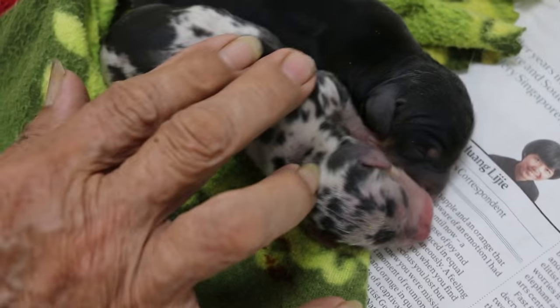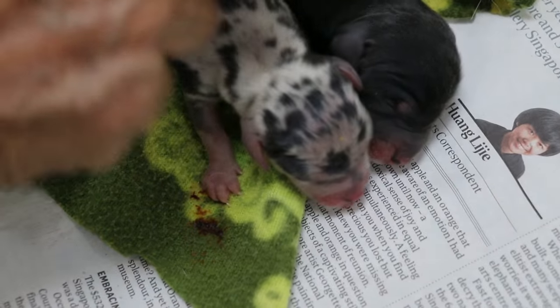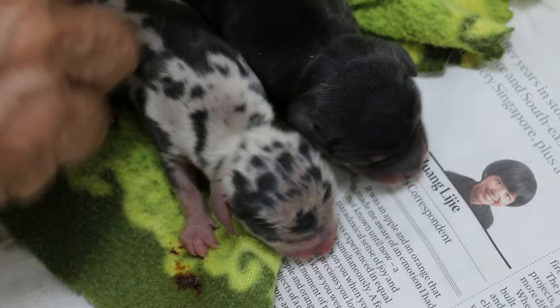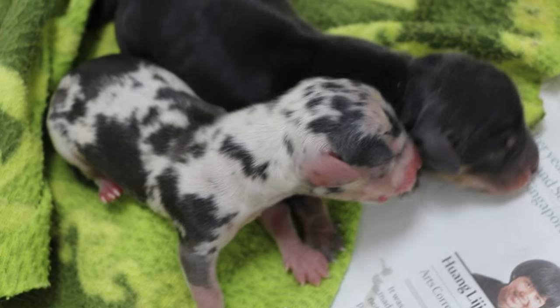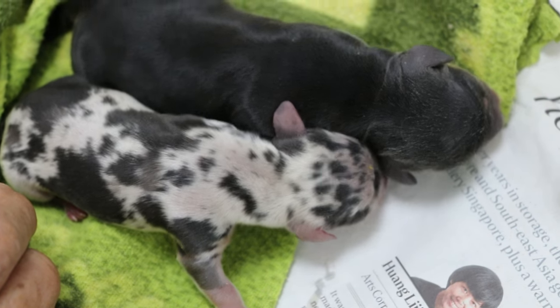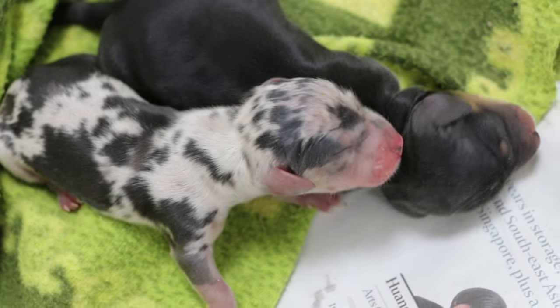Still looks quite weak. The anesthesia? No, no injectable one — no injectable, so it shouldn't be affected. You put too much on it. They also go into the bloodstream. But it's only gas, no injectable. It's not quite good on it, see?